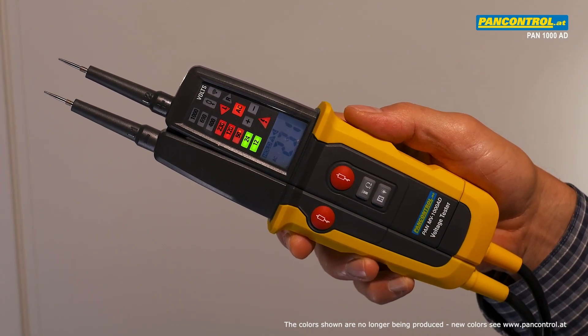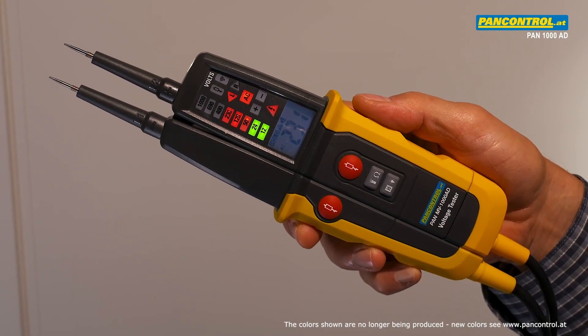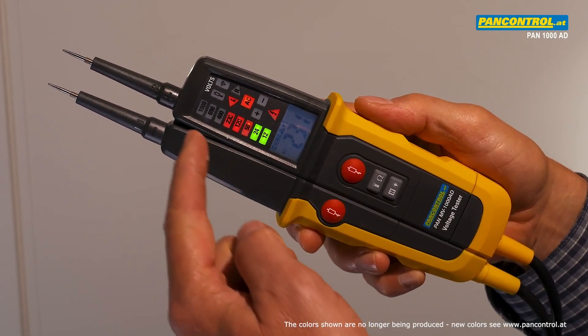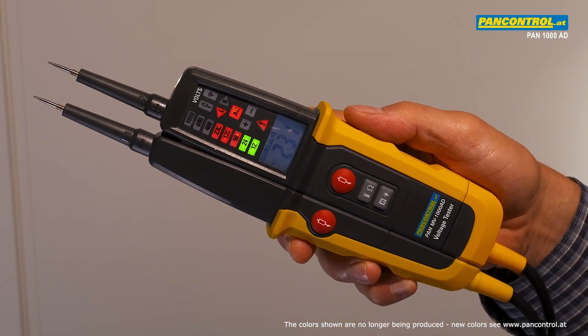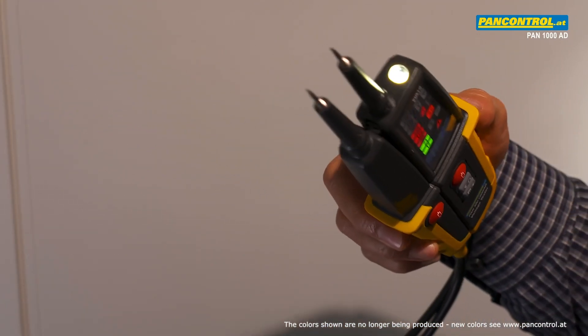Pan MV1000AD is the top model of PanControl 2-pole voltage testers, for AC and DC voltage from 12 to 1000 volt, rotary field indication, resistance measurement and a powerful LED flashlight.